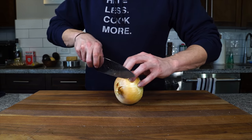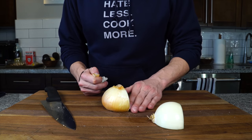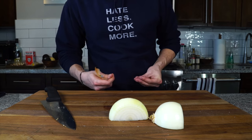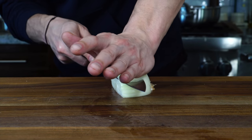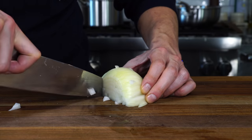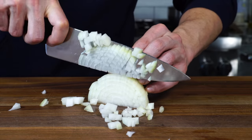Now we just need to cut up some onion. Generally garlic is not used often in risotto, but if you want to add it, I don't really add it myself. I'm going to do a fine dice. You don't need a ton of onion — about half an onion or a cup of diced onion should be fine. We want them to be small, like the size of the rice kernels, so they don't stand out too much in the risotto.